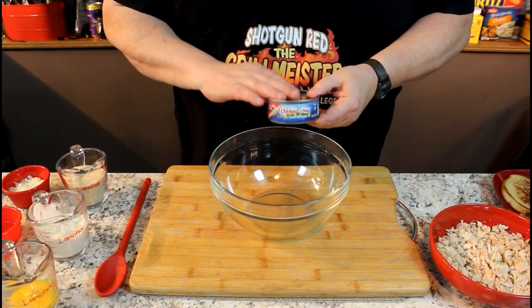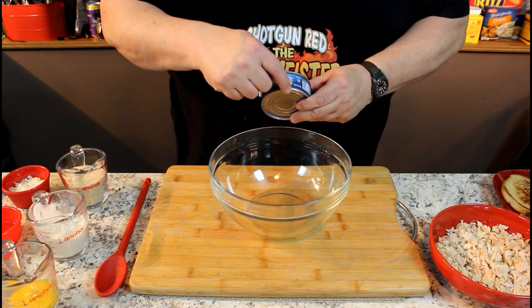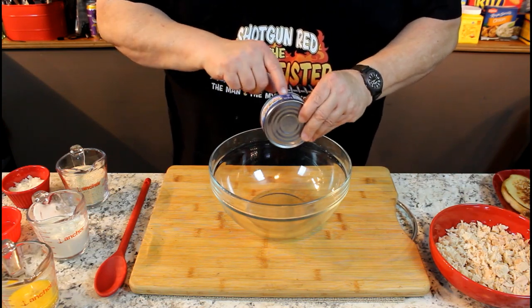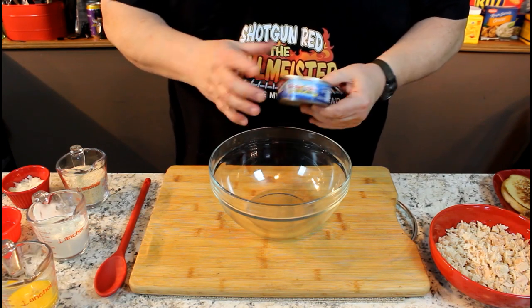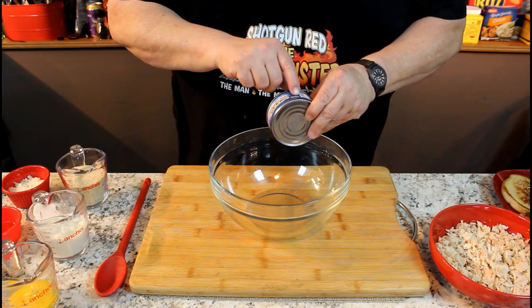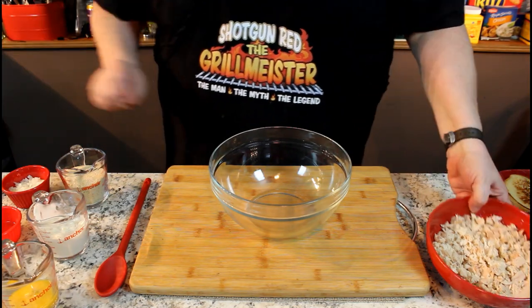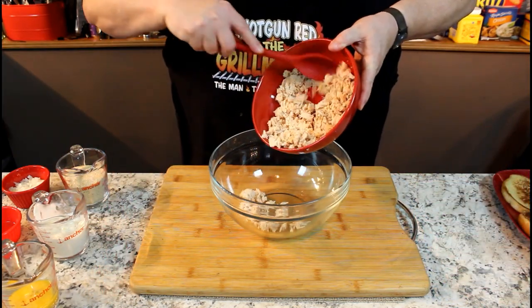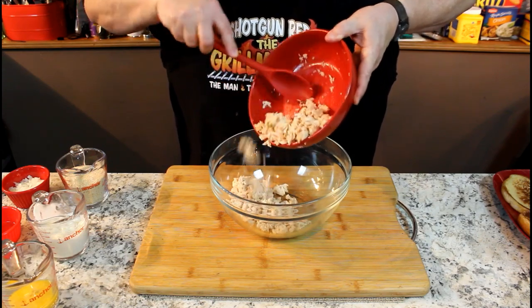First of all, we opened up two five-ounce cans of tuna, drained it, and put it in a bowl. It's packed in water. Don't buy the tuna that's in oil. It says five ounces on the can, then underneath it says four ounces dry weight — I guess that's after you drain the juice out — but we're looking for the five ounces. Two five-ounce cans of tuna, drained, packed in water, not oil.